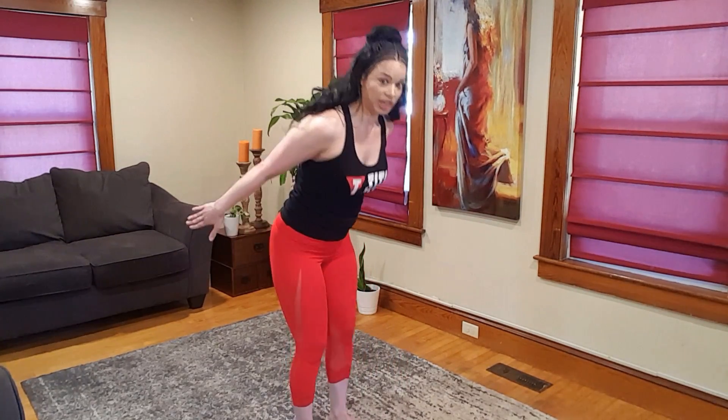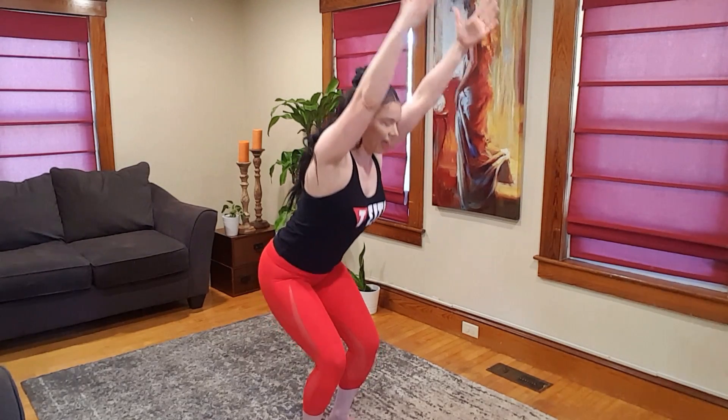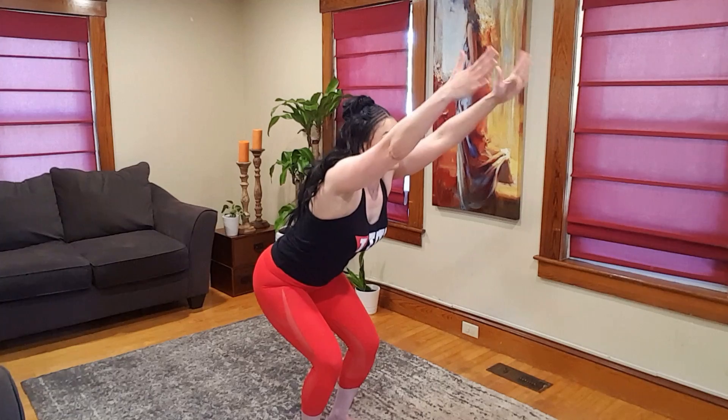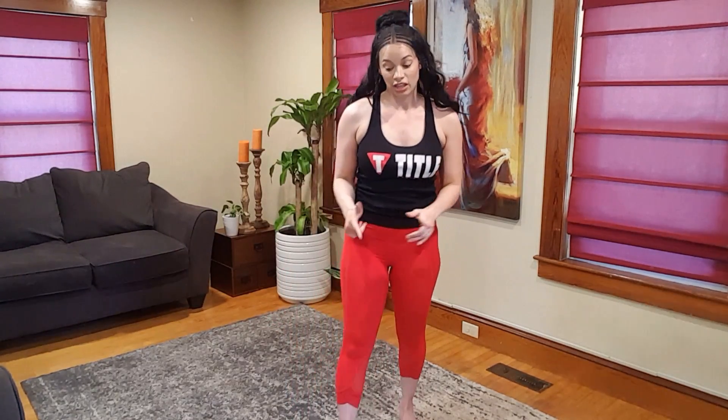Back to those chairs — inhale, sweep the arms up, breathe. Exhale, arms come around on the back. Open up that throat. Inhale up, bring it down.